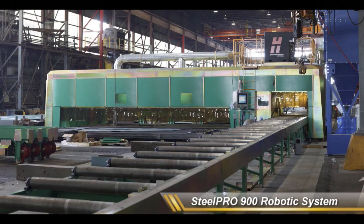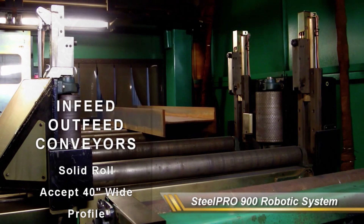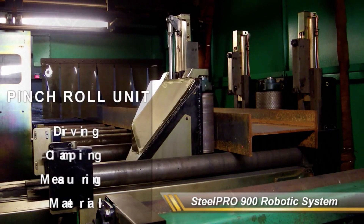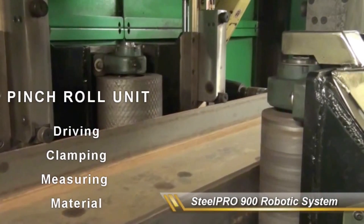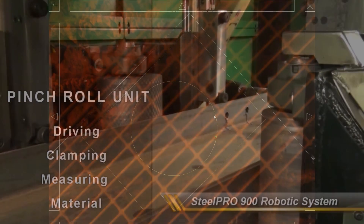The SP900 performs the work of seven single-purpose fabrication machines and eliminates the need to transport profiles to other work cells. Four-side cutting, coping, plasma drilling, marking, beam splitting, and sawing — with continuous operation and high production volume — are all possible with the SP900.